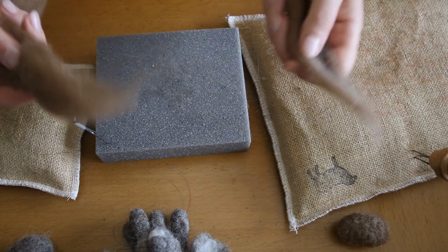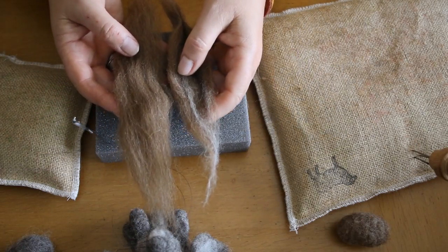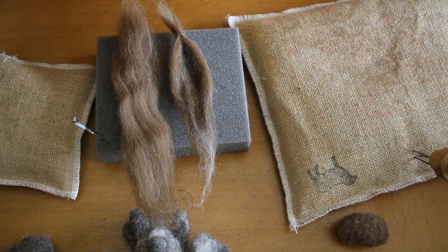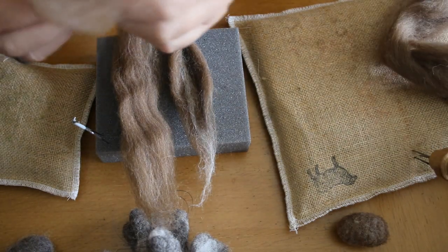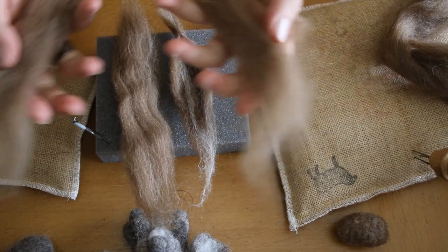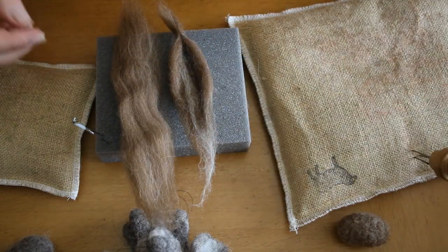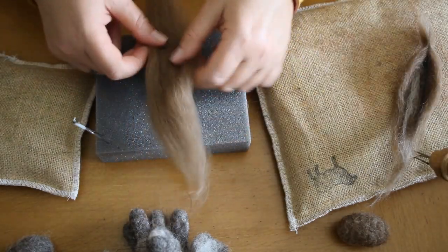What you want to do is split a piece of wool top in half. That way the ears are basically the same size. So you take your wool, split it in half, pull it down lengthways, and then you know you've got roughly the same amount of wool for each ear. Pop the one I've made to one side.